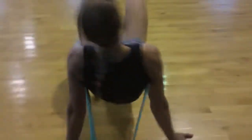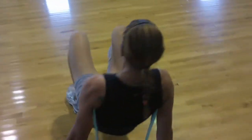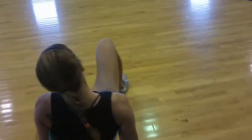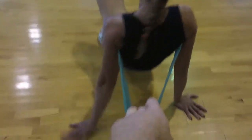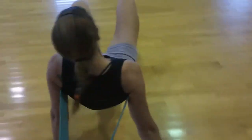Crab walk with band resistance. Really emphasize the hamstrings. Extend those legs out, Kate. Pull in, pull those heels. Dig those heels into the floor. Crab walk with band resistance really gets the hamstrings, the triceps.